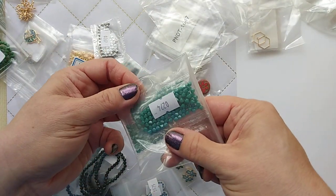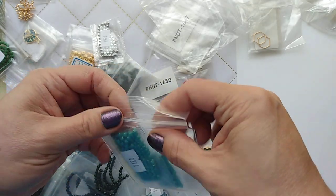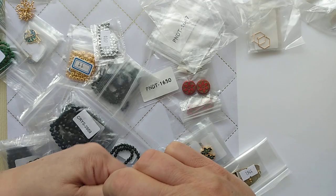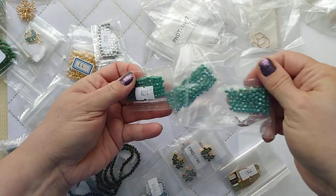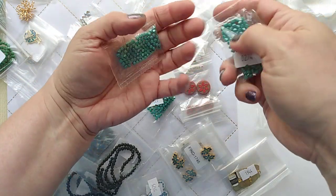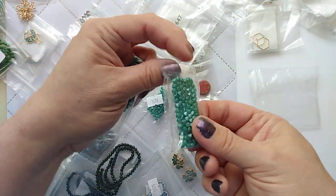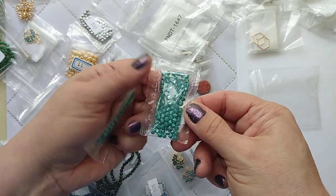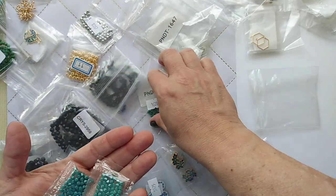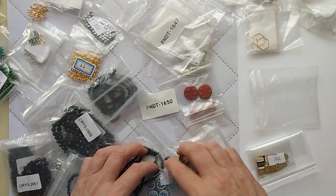I got these — I think they're called pinch beads, or they might just be faceted. Oh wow, these are pretty! These will look really pretty on a mermaid design because it almost has that pearlescent sheen to it. Beautiful.